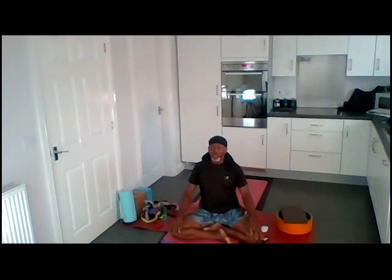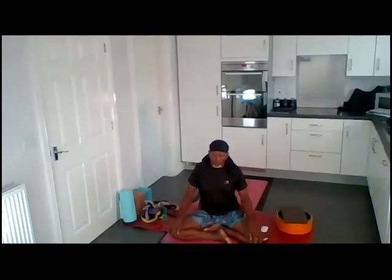Choose one area in your body to focus your practice today. Breathe into that area, and exhale.